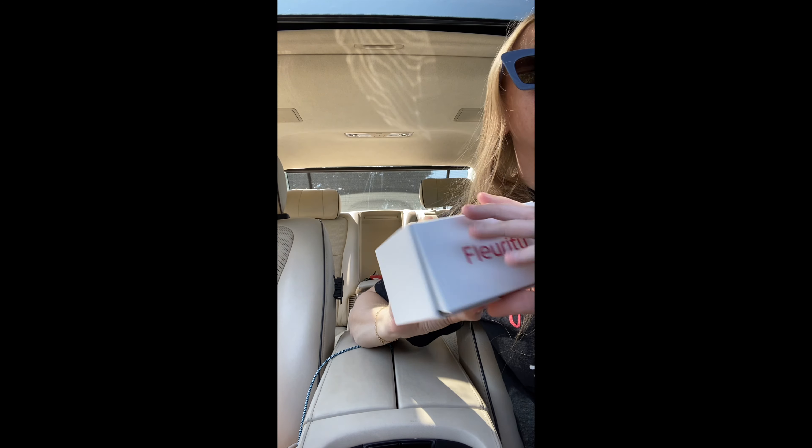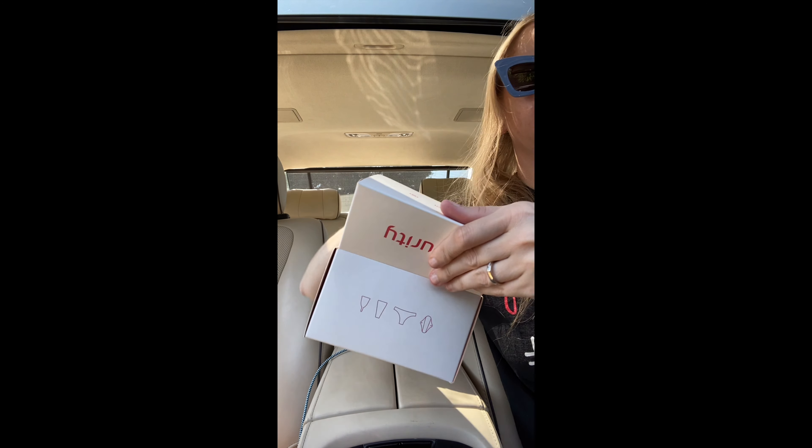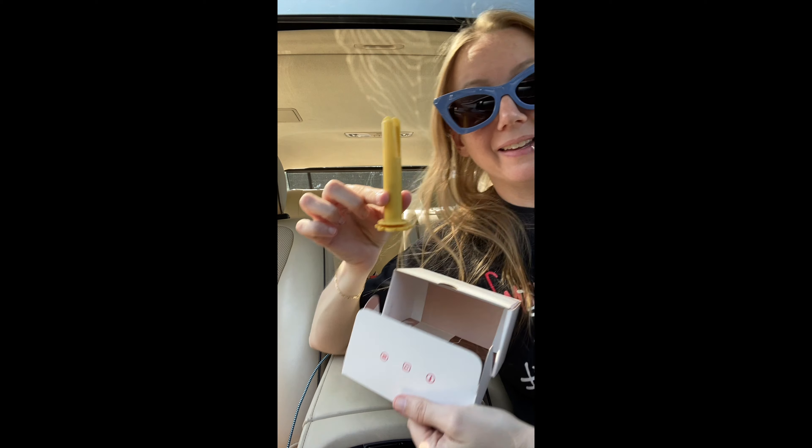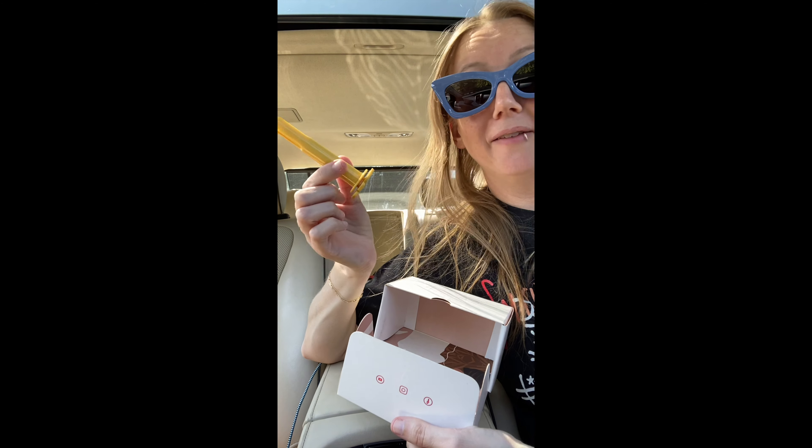Look what came from Brazil — and while I'm sitting in the car line I'm going to check it out. It's a menstrual cup applicator. I have no idea how to use it.